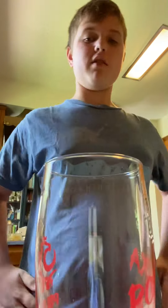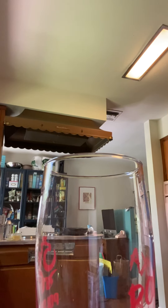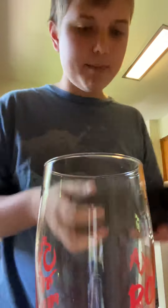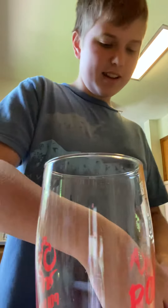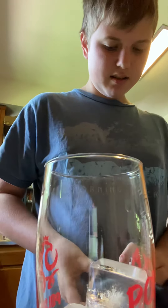So first of all, the first thing you need is you need a glass. The next step you need to do is you need some ice. All right, got some ice. Let me put some ice cubes. You'd like a couple, like four ice cubes. And one more.